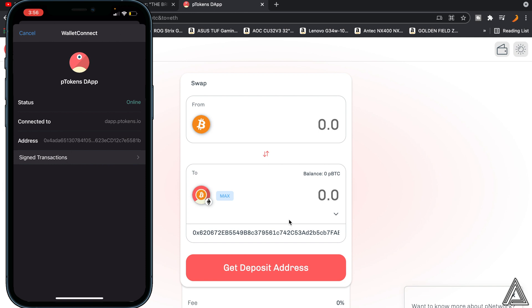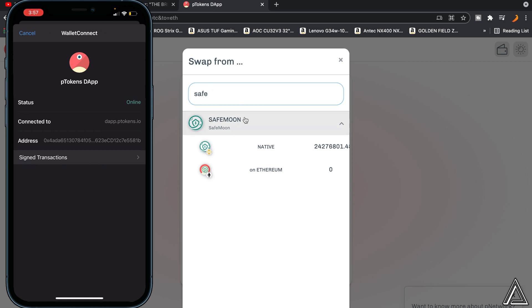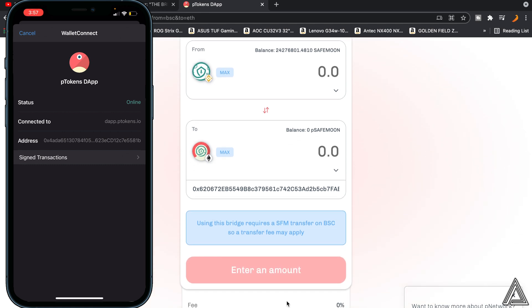Now search in the 'From' field at the top for your SafeMoon token — just type in SafeMoon. Once you see it, click on the SafeMoon token, and you'll see it appear along with the PSafeMoon token below it. Note that there is a minimum transfer amount of 10 million tokens, so you have to make sure you're transferring at least 10 million into PSafeMoon. The minimum swap amount is displayed at the bottom of the screen.